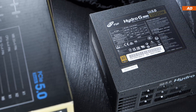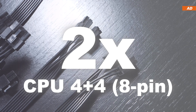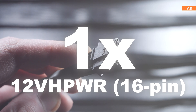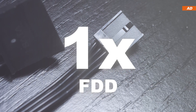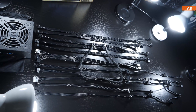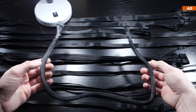The Hydro-G Pro provides the following power connectors: one 24-pin, two CPU 4+4-pin, six PCIe 6+2-pin, one 12V high power 16-pin, 14 SATA, five Molex, and even one floppy. The cables are of the flat ribbon type and come in at appropriate lengths. Only the 12V high power cable is nylon braided and kept pretty stiff for bending protection.